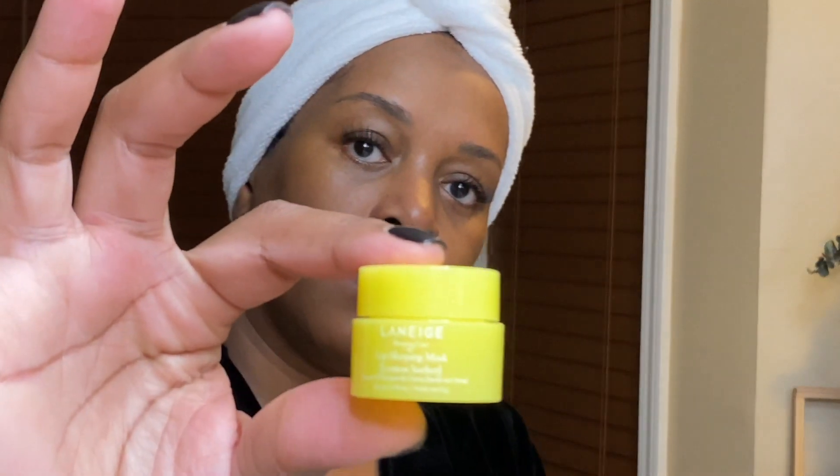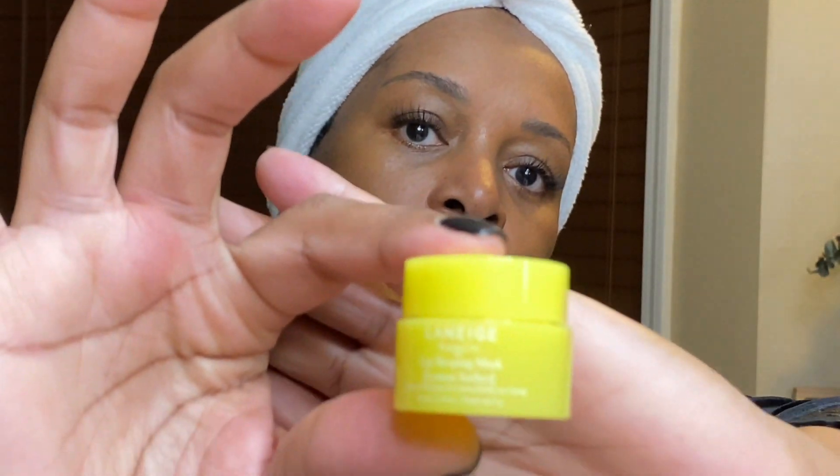I was just introduced to the Laneige lip sleeping mask — oh my god, I am in heaven.